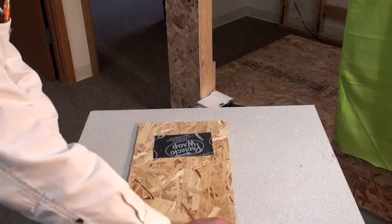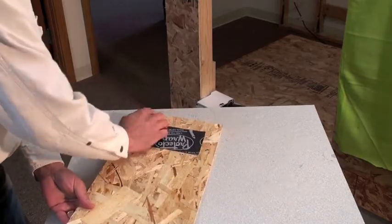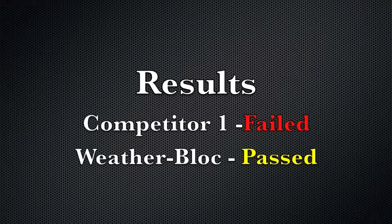Our competitors just don't stick in wet conditions. What are the results of the test? Competitor one fails. Weather Block passes.